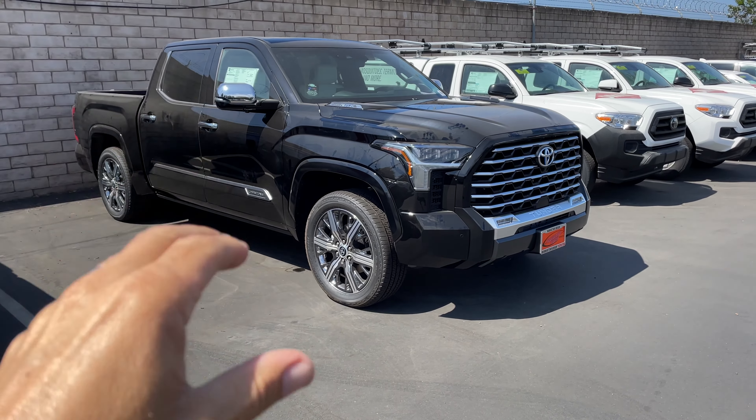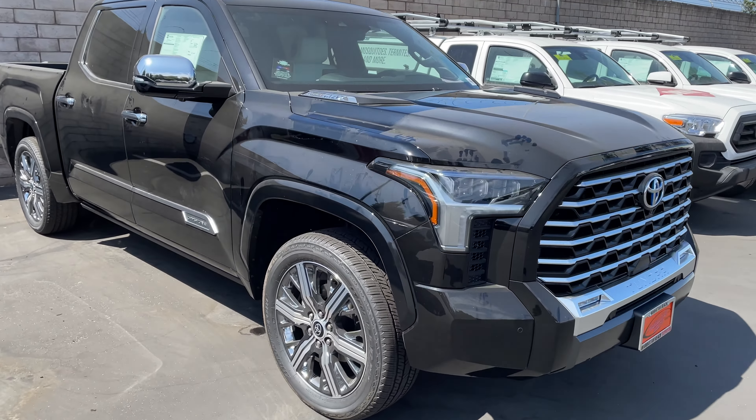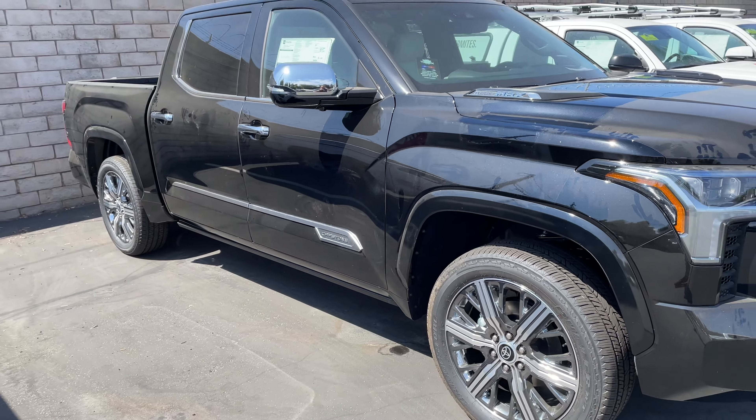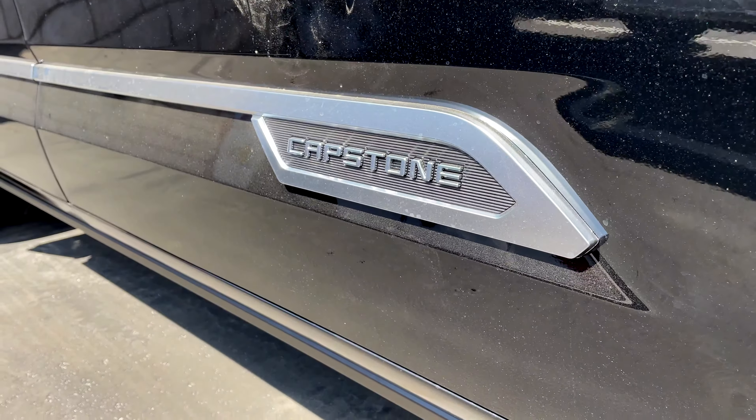All right, you guys, we just got in this Capstone Tundra 2022. I wanted to show it to you — it is the hybrid, the first one we've had yet. I want to give you a raw look at it. You can see it's still got dust and stuff on here; we haven't gone through and fully cleaned it out or got it fully ready for sales, but I want to give you a quick look. There's a little badging there.